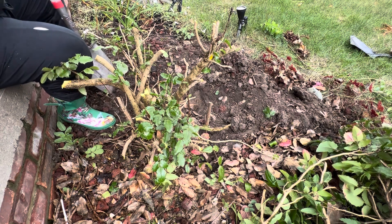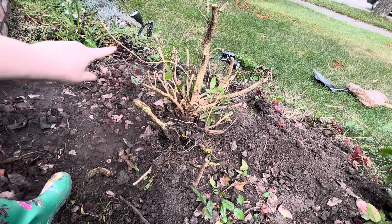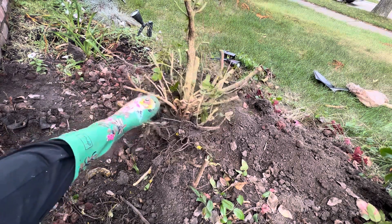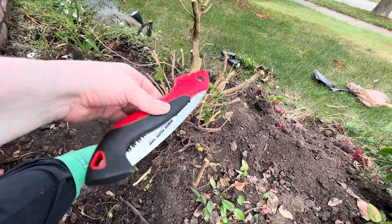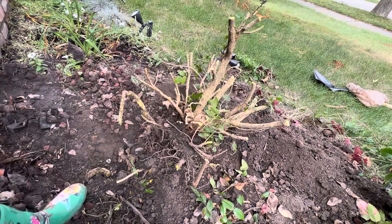I'm going to turn this off for a moment so I can get all the way around. After about five million passes with the shovel around the root ball, and then finally kicking it from one side to the other with my boot while taking my razor tooth saw to the roots — I finally got this thing free.